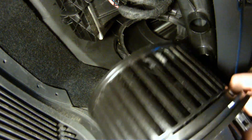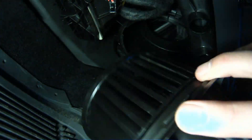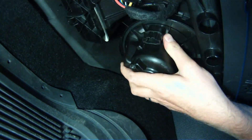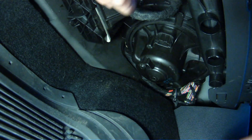Reinstall the blower motor in reverse order. Take your time — don't force it. You have to shimmy it around a bit until it finds its way in, and you don't want to apply too much pressure lest you break the blower motor.